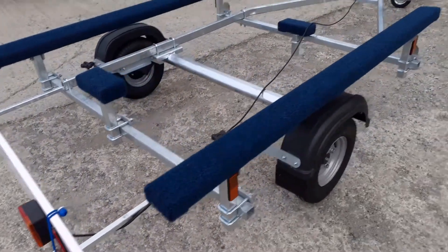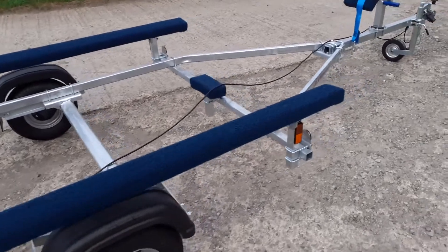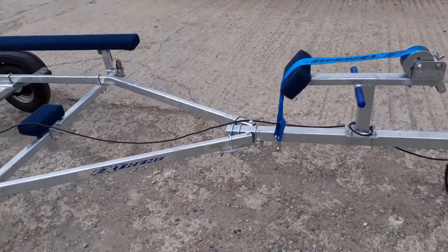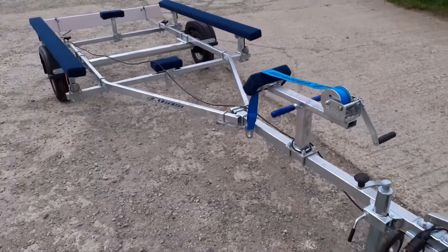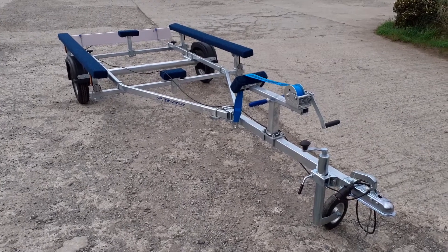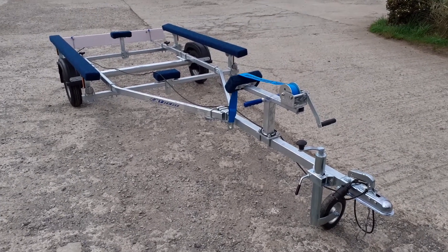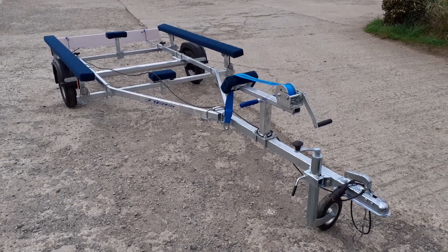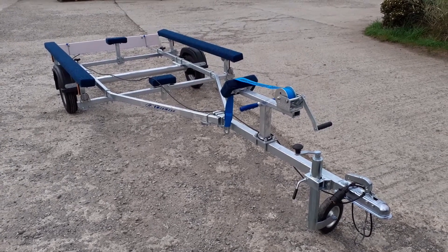All in all, a very sturdy good 350 kilo trailer. It takes inflatables up to 3.8 meters and is available from e-trailers on the website e-trailers.co.uk, or you can call us on 01566 880 228. Thank you.